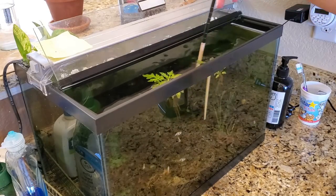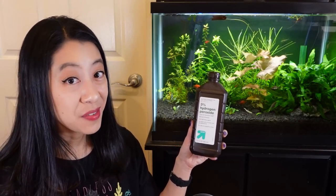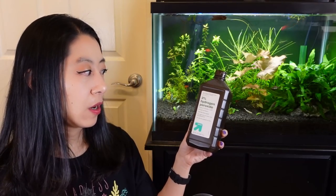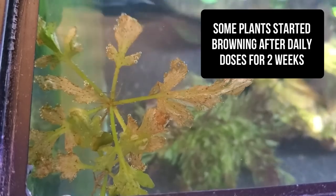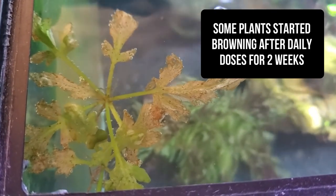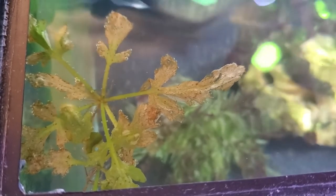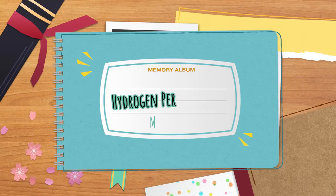In Mark's and my experience, this never harmed dwarf shrimp or fish because it breaks down quickly into water and oxygen. Unfortunately, it also had no effect on my black beard algae despite using this method for about three to four weeks. In the end it didn't work for me, but many people have reported success with it.